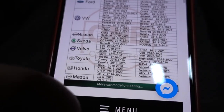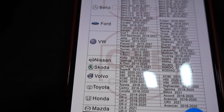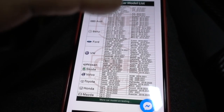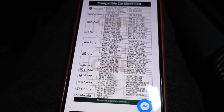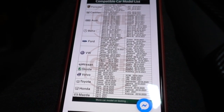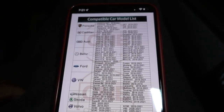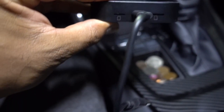Here is the list of compatible vehicles: Porsche, Cadillac, Audi, Mercedes-Benz, Ford, Volkswagen, Nissan, Skoda, Volvo, Toyota, Honda, Mazda, and more. You need to check this list before purchasing because this box is compatible with the stock infotainment system with Apple CarPlay. If you put in an aftermarket stereo with Apple CarPlay, it's probably not going to work. You can use this box with iPhone or Android.